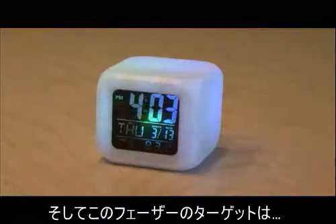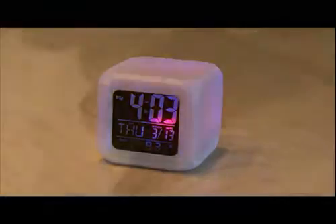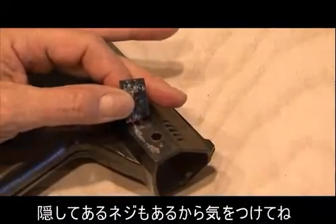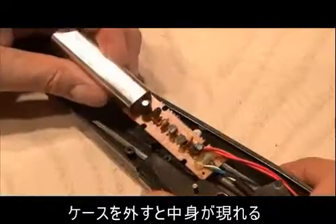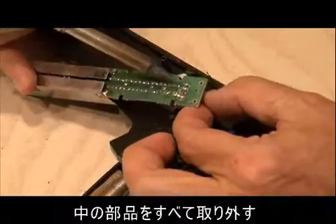And our target for the phaser is this little cube multicolor LED alarm clock. The first thing we're going to do is remove all the screws from the light phaser. Be sure to look for the secret hidden screws that they sometimes hide. Remove the top case, and that will reveal the guts on the inside.